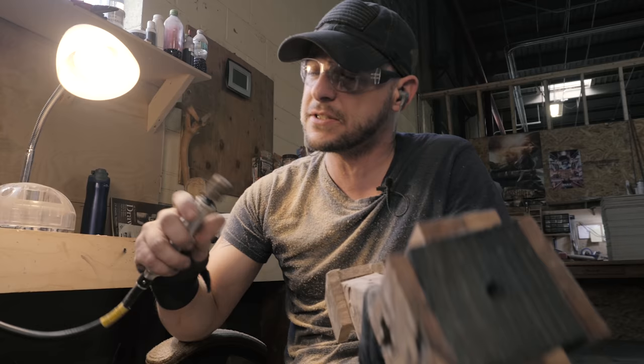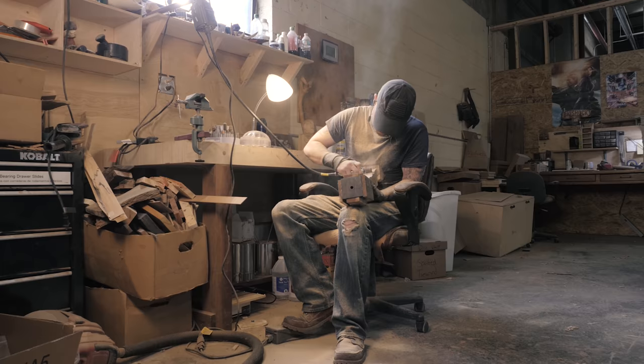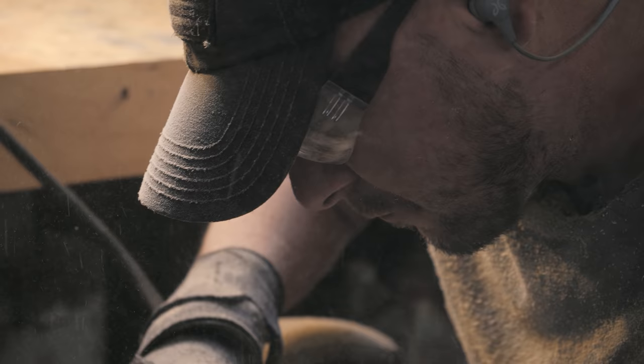As far as dust collection goes, at best I have a fan — there's no real way to hook up a vacuum to this. So I've gotten pretty good at holding my breath for a long period of time, breathing a breath of fresh air, and coming back. I still end up with some interesting sawdust in my nose, but for the most part it keeps me from hacking up a lung.